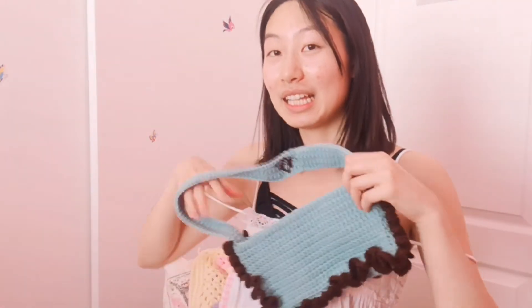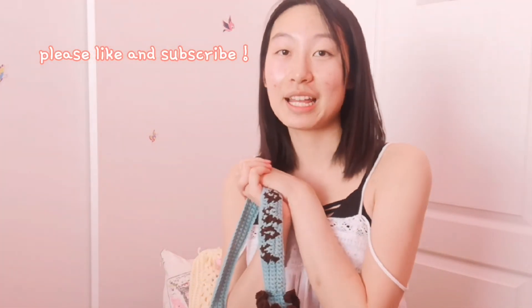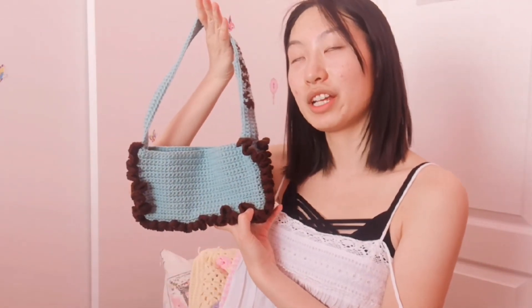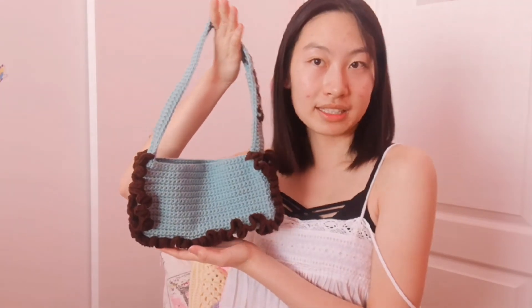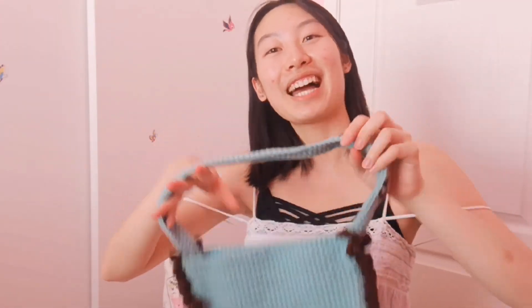If you guys like this video, please give it a like so I know to make more crochet videos, and please click the subscribe button if you haven't already. Leave a comment down below telling me if you made it or not — I would love to see your recreations. Maybe tag me on Pinterest or something since I don't have Instagram anymore. Thanks so much for watching. Love you guys. Bye!